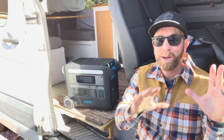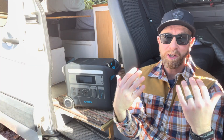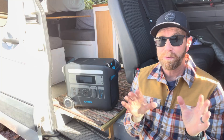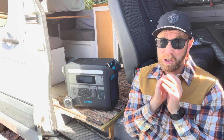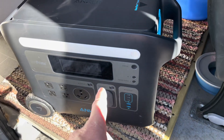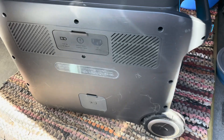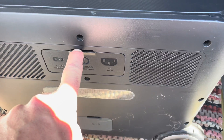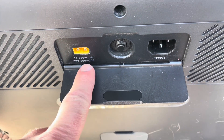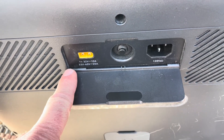Now that we have our solar panel up in the windshield at a really good angle to receive all that solar input, this is where the third benefit of these panels comes into play — they're just super easy to connect up to our power generator. The connection is in the back. You can see we have this little power panel, and if I open it up, over here on the left is where we're going to find our XT60 input for solar panels.